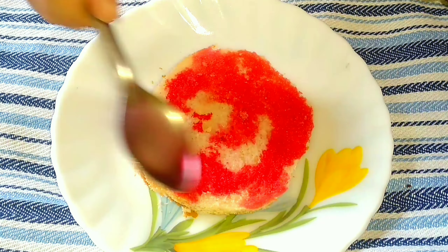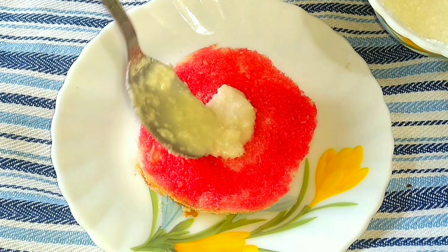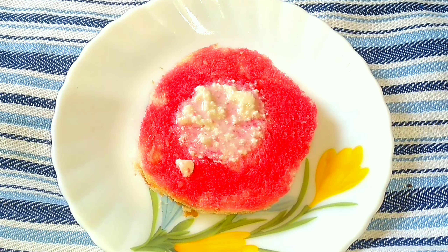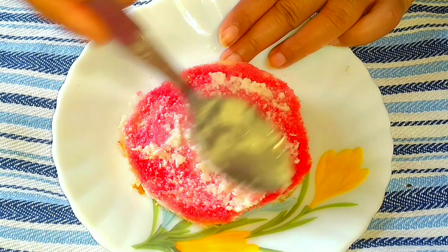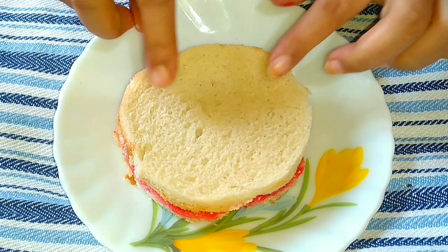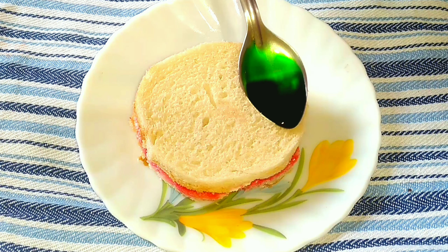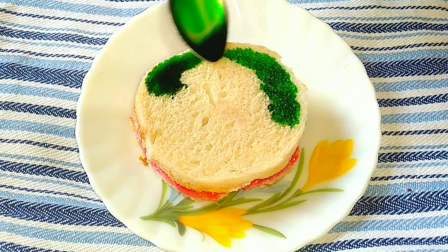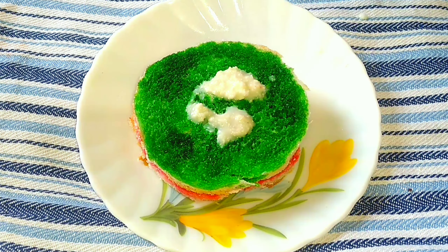After that I'm going to spread the white Oreo cream all over the bread slice. For the second slice, here goes our green sugar syrup. It looks so beautiful when it is colorful. Moving on, I'm going to apply the white Oreo cream in the same way, just like before.